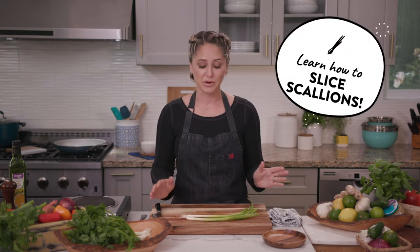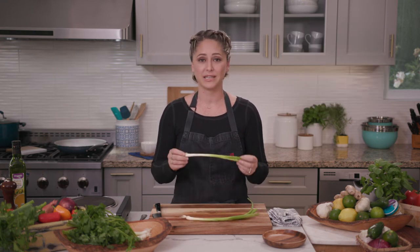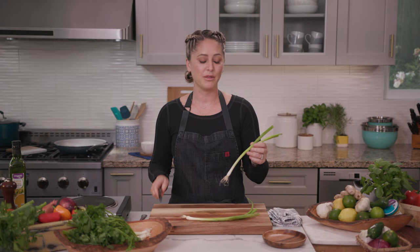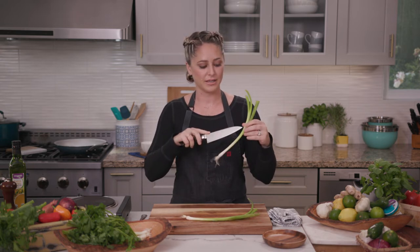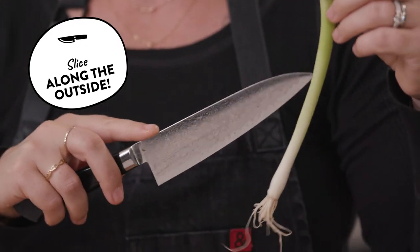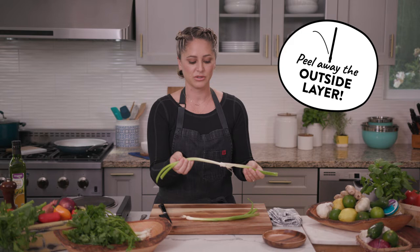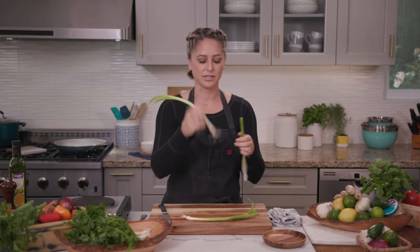Slicing scallions is pretty straightforward, but there are a couple of things to take note of before getting started. They grow in the ground, so there's bound to be some dirt, some sand once in a while. The best way to avoid getting any sand or grit in your sliced scallions is to run your knife along the side and just remove the outside layer. Usually if there's any sand or any dirt, it'll be within that outside layer.